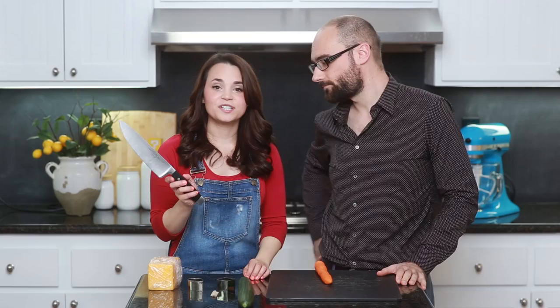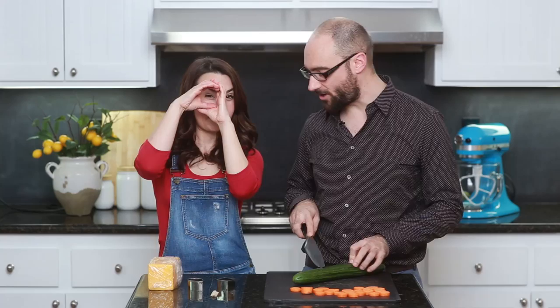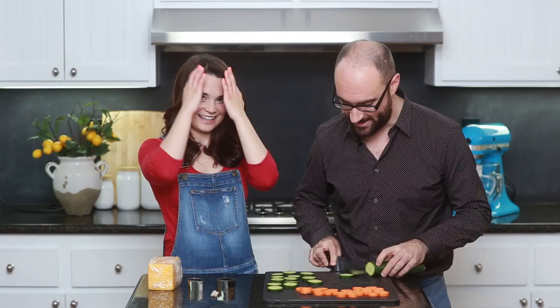Now you're just gonna take your large cutting knife and cut little carrot pennies — so they look like little circles, about a quarter inch. Just make a bunch of them! We're gonna cut similarly sized pennies out of the cucumber, about a quarter inch. I've gotten really used to the metric system since I've been living outside of the U.S. Good save! Now that you've got your cucumber pennies, you're just gonna cut them in half, and do that to all of your cucumbers.